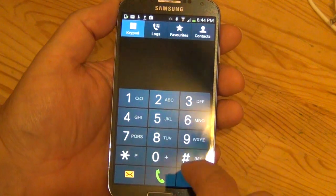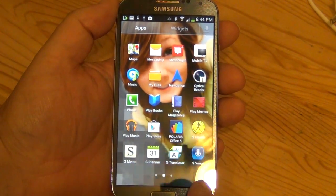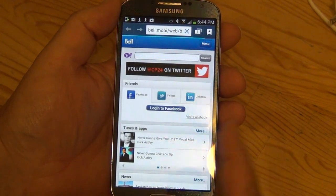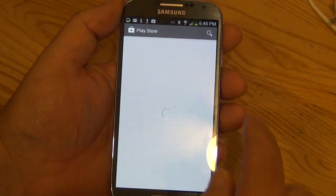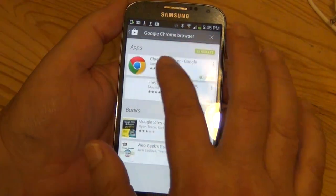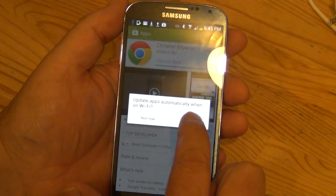The phone is your standard phone — you can make calls from it, which is of course why most people buy these phones, along with all the apps. I got on the internet to check out the browser. I've got it connected to Wi-Fi already. I'm definitely getting Google Chrome for this — actually it looks like it's already on here, so I'll just update it. It'll update apps automatically when you're on Wi-Fi.